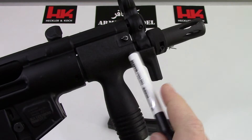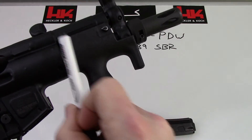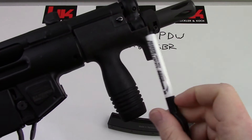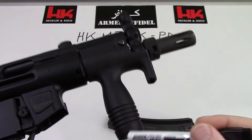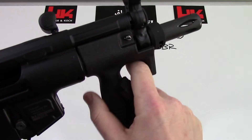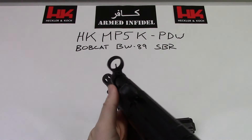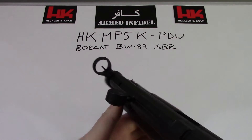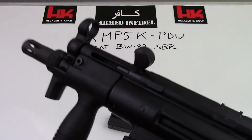PDWs are going to have a different hand grip than an MP5. Obviously it's a much shorter barrel and a much shorter front end on these guns. This particular one is going to have what they call a broom handle front end on it. You've got the traditional H&K hooded front sight and, of course, the charging handle.